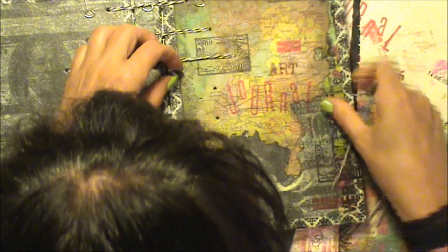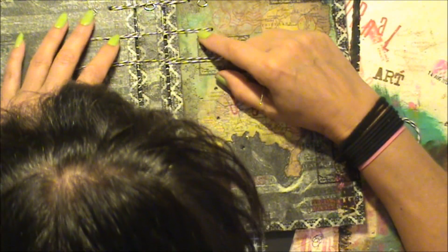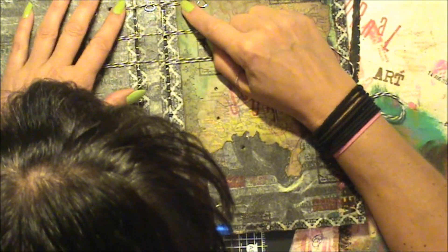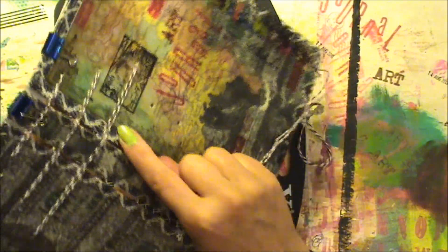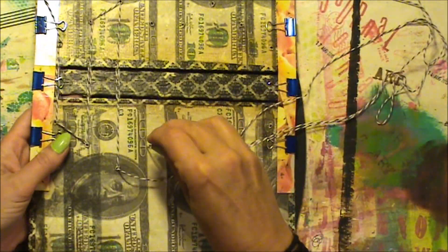I'll show you why. When you turn it over, you get this. When you stay on the other side of the thread, you see, you get a nice loop around this one. Now we're going into this hole.